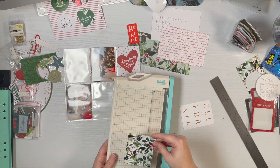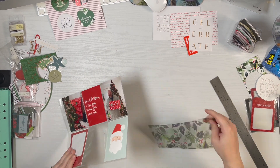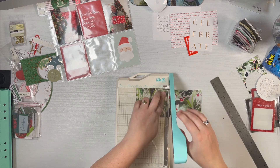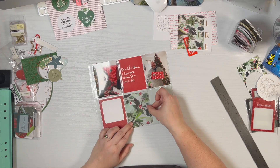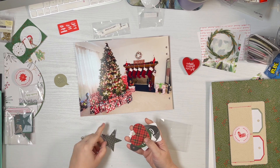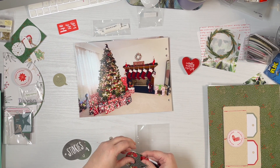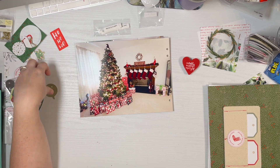Still making decisions — I wasn't 100% sure if I was using that transparency, but I knew I was going to use that pattern paper. I decided to go for it, trimming off the part with the holes and leaving it wider than 3x4 in case I need it for another project, picking the part with the most red berries. I realized it still had film on it and it took forever to pull off. Going back to the tree photo, I thought about using the 'stories' die cut but the black just didn't really go with the vibe.